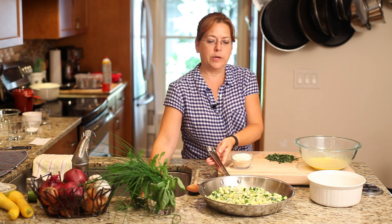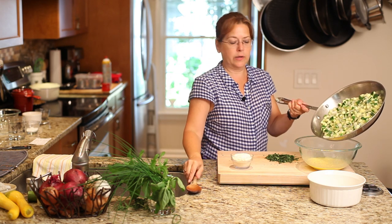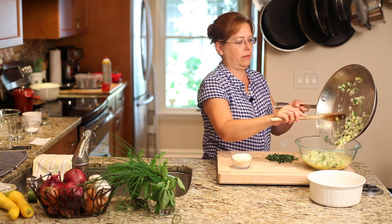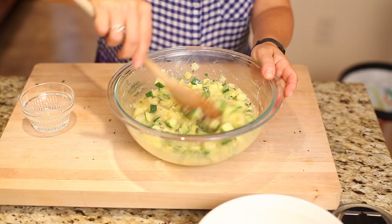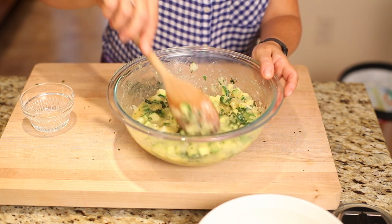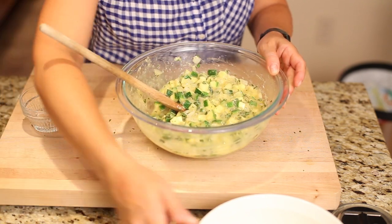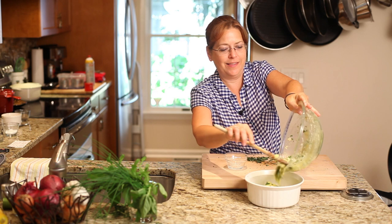Now the next thing we're going to do is we're going to take our zucchini and onion mix and we're going to put it right into the eggs. I'm going to add a few more fresh herbs in there and then I'm going to pour it into my prepared casserole dish just like that.